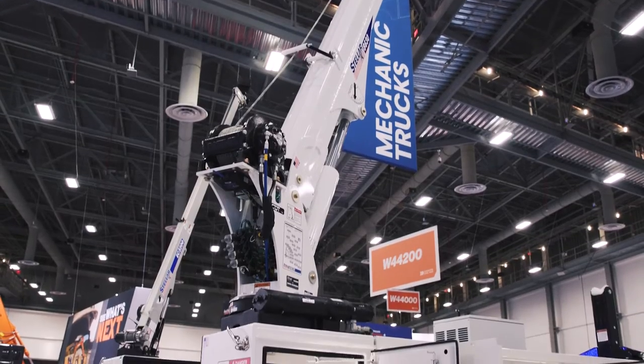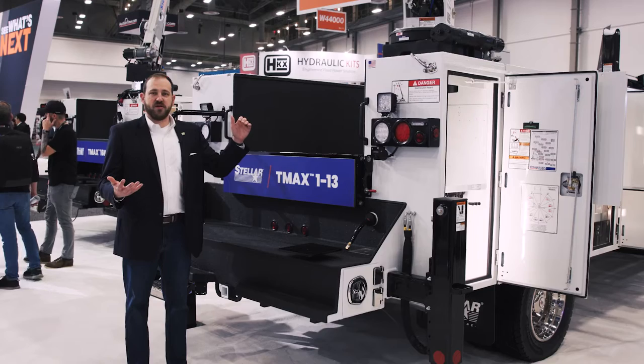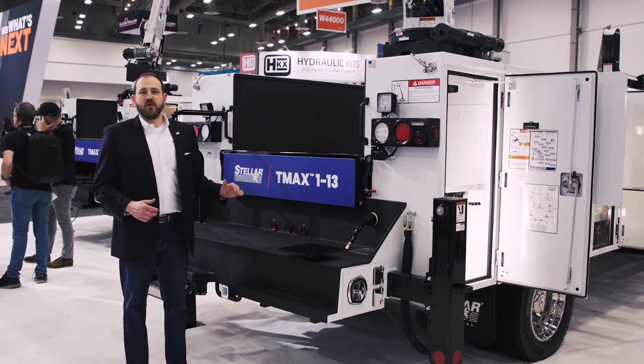Just like our TMAX 1 bodies, it works with an 8630 crane for the max — so an 8,600 pound crane — or with smaller cranes as well.